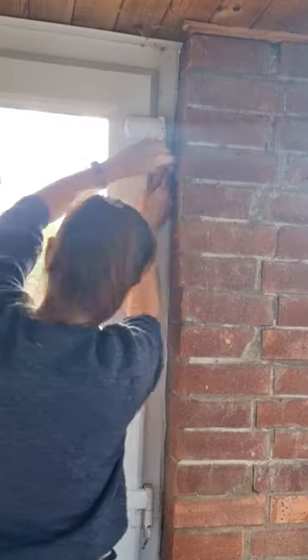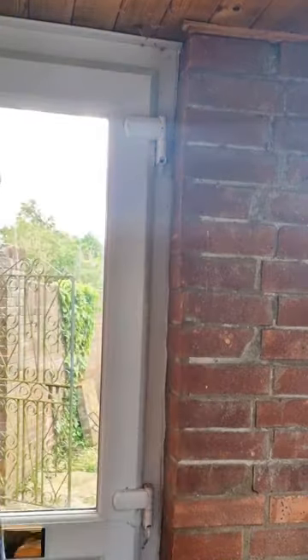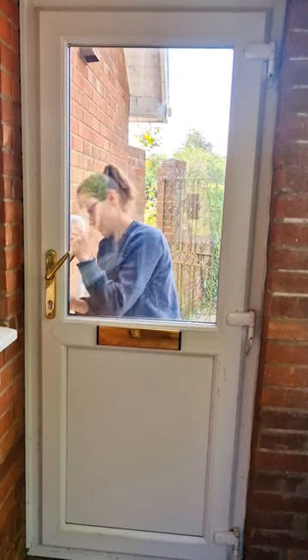I turned an allen key left at the top to tighten. That wasn't enough. And the same for the middle and the bottom, which was the loose one.